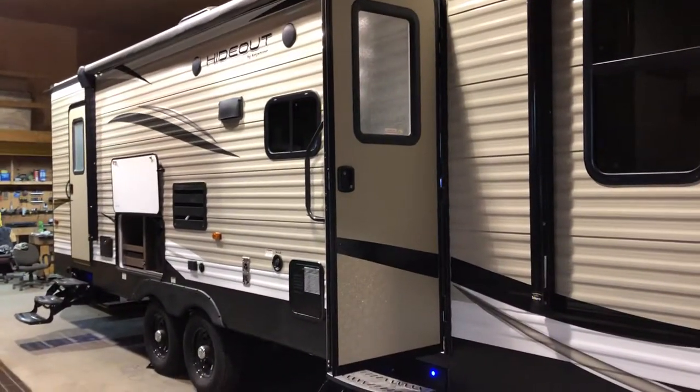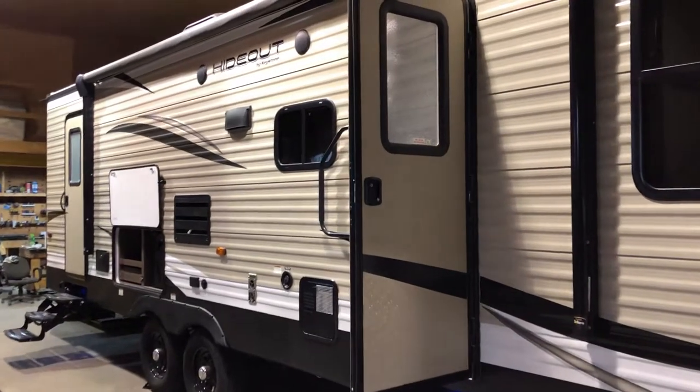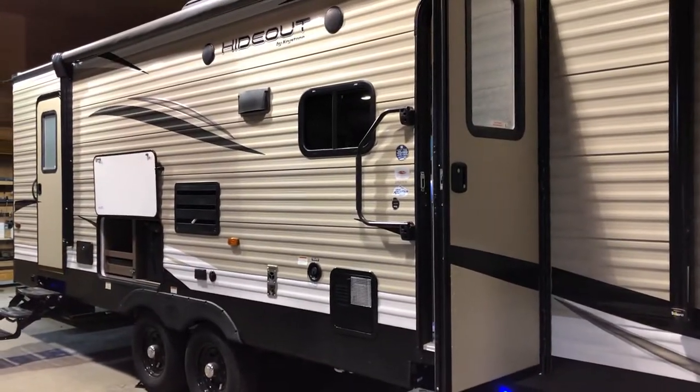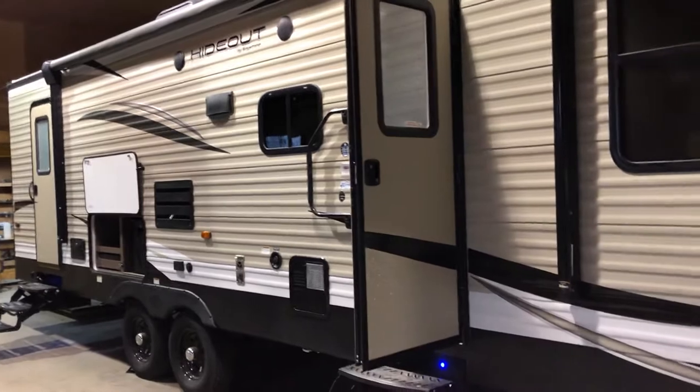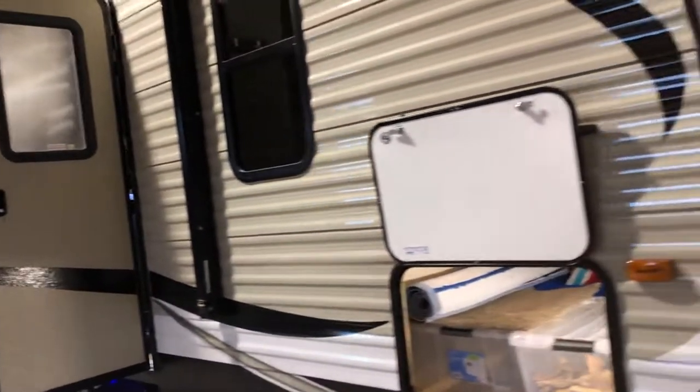I thought I'd make a video of things I've done to our 2018 Keystone Hideout 28BHS. Starting up here in the front — these lights. I didn't go with any factory lights; this will blind you, but it was all dark in the evening when you're putting stuff away. I got those lights from the dealer so they match the interior lights and wired them in.